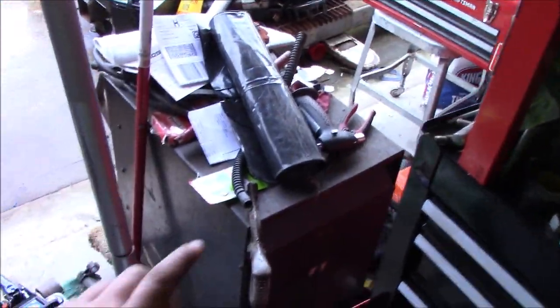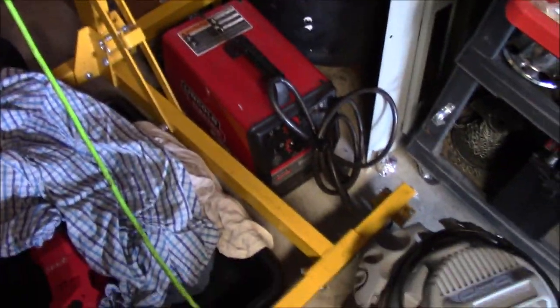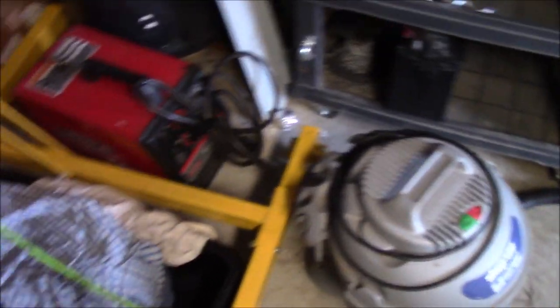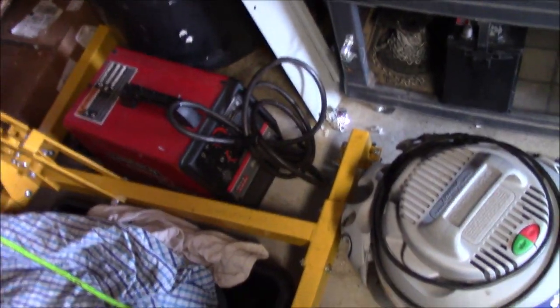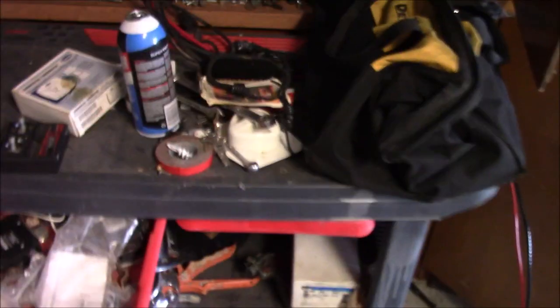I have two welders to store in here. One is a gigantic stick welder — very old, but it works. We actually welded up a little trailer with it not too long ago. The MIG welder is a lot more versatile and a lot smaller. It's a Lincoln Electric — I've heard they're good, though I've heard Miller's better. I wanted a welder specifically so I can do my own exhaust, since having it done on the red truck cost me about $250.